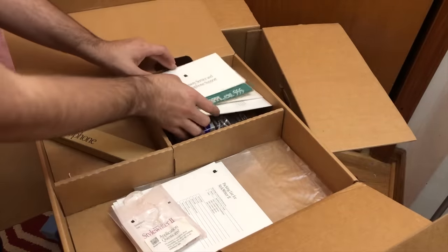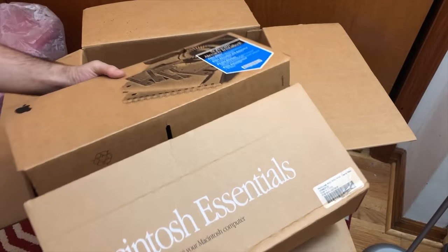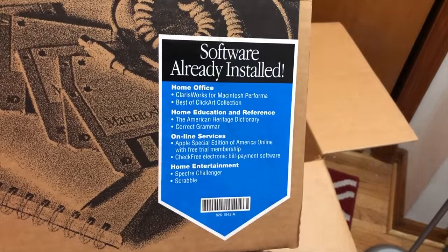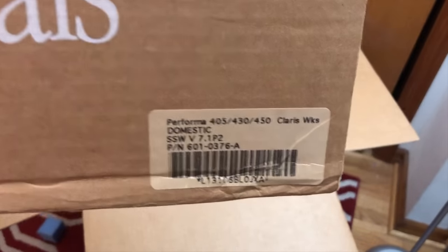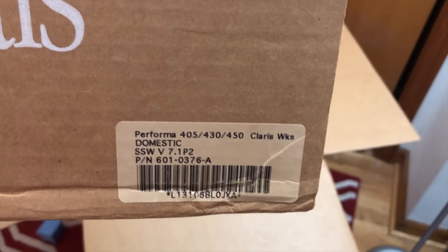All the disks are here. Look at those labels on the box — that is so cool. Software already installed. There's a barcode with the serial number, and ClarisWorks is listed.